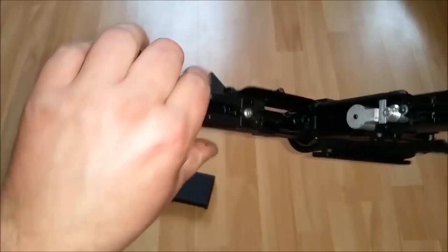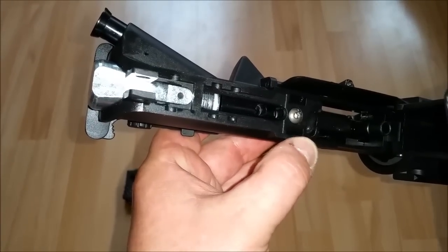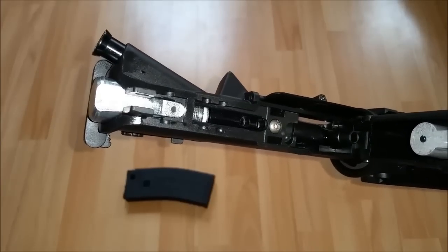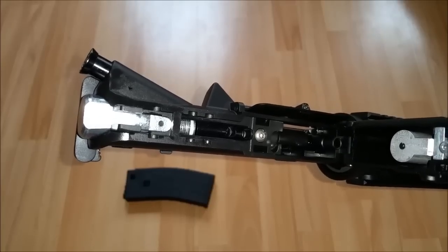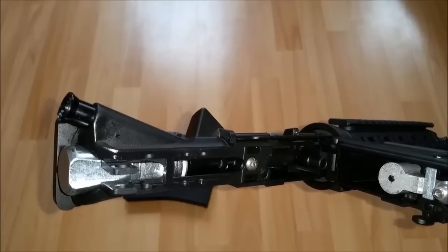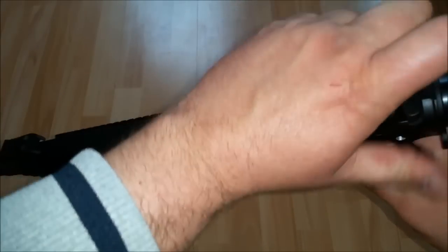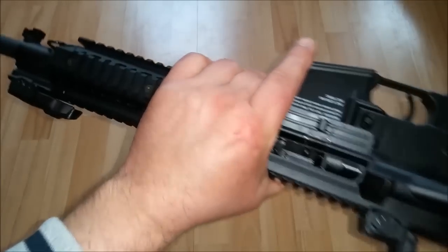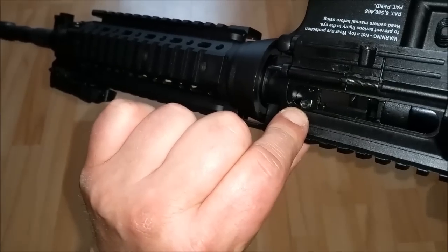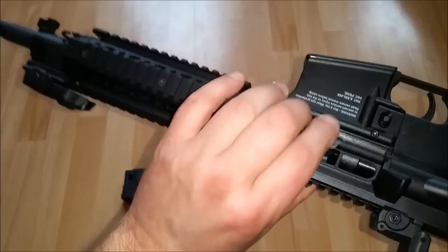Wenn wir das jetzt ein bisschen drehen, genau hier in diesem kleinen Loch, befindet sich eine weitere Inbusschraube, über die wir die Energie einstellen können. Die Energie lässt sich hier stufenlos regulieren von 0,7 bis 2,5 Joule. Also je nachdem, ob ich damit aufs Feld ziehen möchte oder ob ich ein bisschen mehr Energie brauche, stelle ich mir das hier ganz bequem über diese Schraube ein. Dann gibt es noch eine weitere Stellschraube, um das Hop-Up einzustellen. Hier haben wir eine kleine Sechskantschraube, womit sich das Hop-Up stufenlos regulieren lässt – nach oben oder nach unten, je nachdem, wie wir das brauchen.